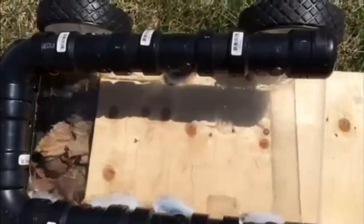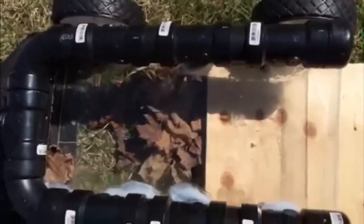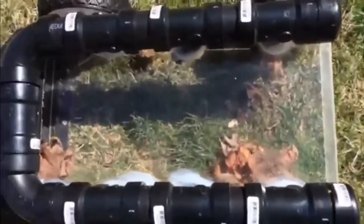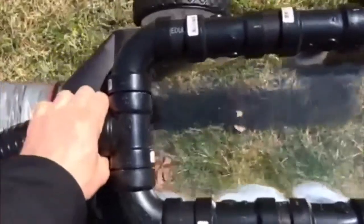It blows, vacuums, mulches, and bags your leaves in one shot. The Leaf Hog is a patented technology which has air jets that blast the grass plate, loosening leaves and debris, which are sucked into the vacuum and mulched and bagged.